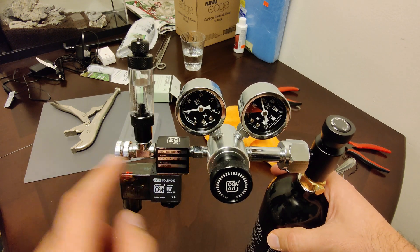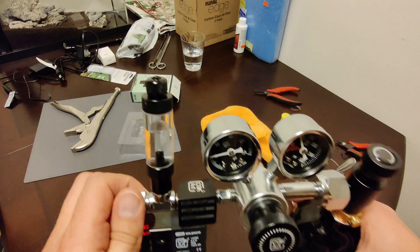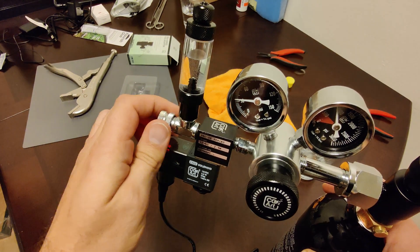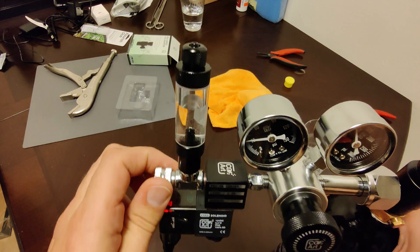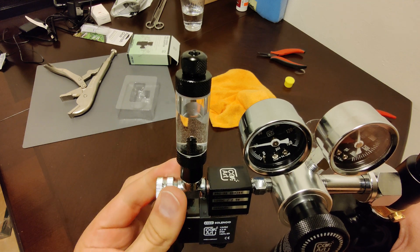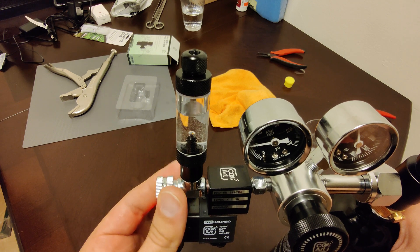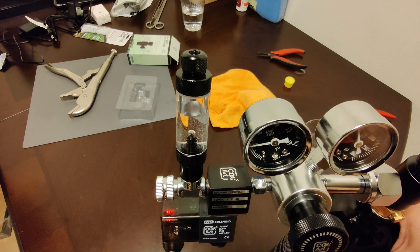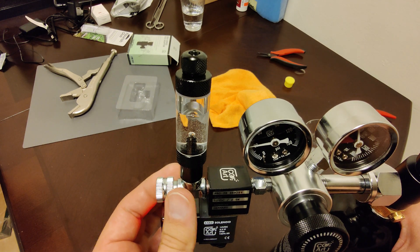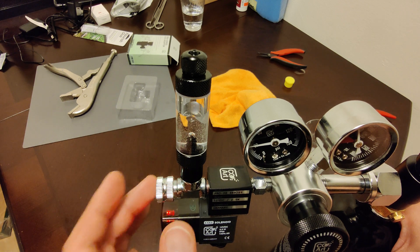I'm going to slowly release the needle valve until there are bubbles coming out. This needle valve is actually very delicate. For me, I want to set it at around one bubble per second — maybe even less because I have a very small tank.